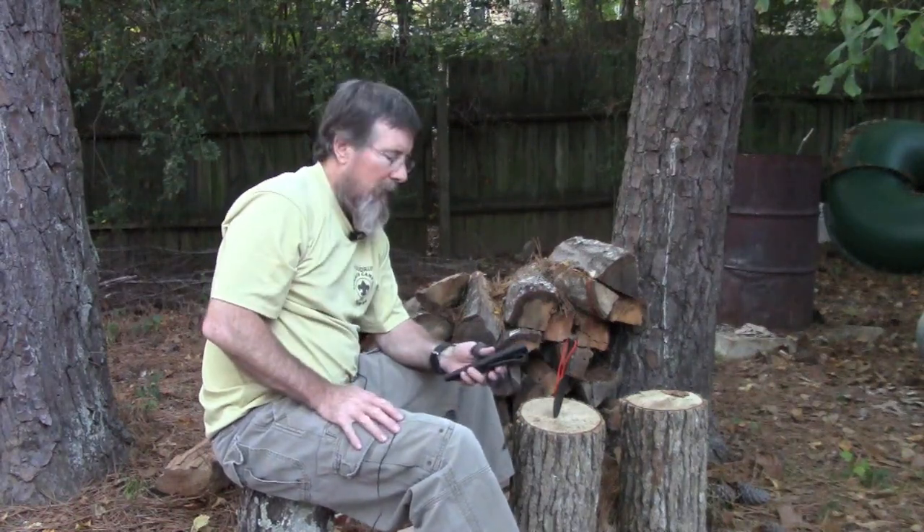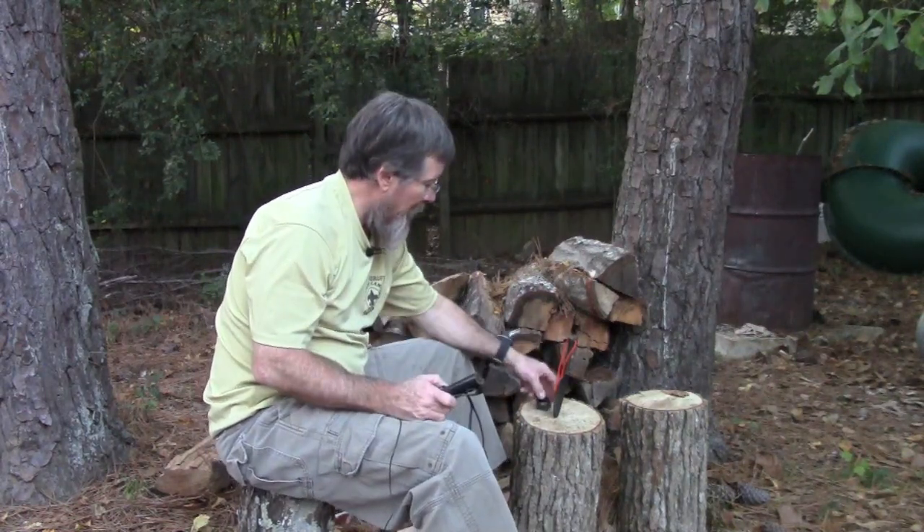I keep those on my knife sheath so I always have one of my fire steels with my knife at all times. I also probably have three or four more on me at all times when I'm camping in the woods.